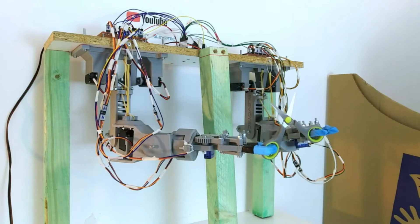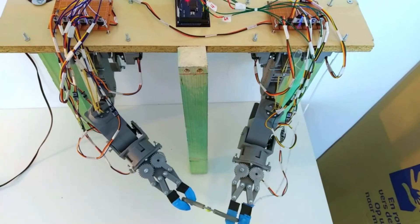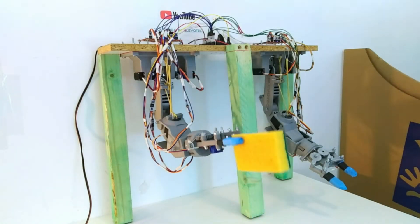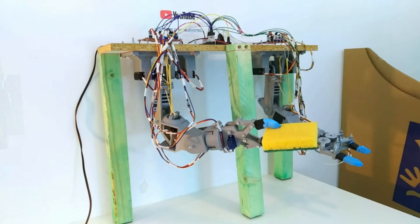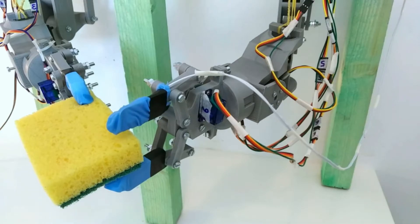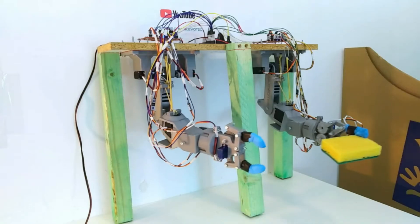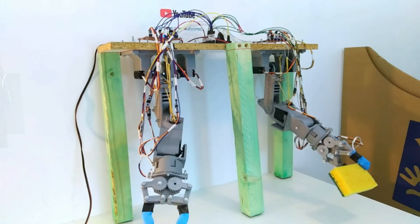Holding scissors and moving them around seems to be going well — and it actually looks a bit scary. Passing an object from one arm to the other is something that should be possible to do anything useful. I did this test with a sponge. The overlap between the arms is limited so it is not always easy to pass any object, especially when it is too small, but the sponge works just fine.